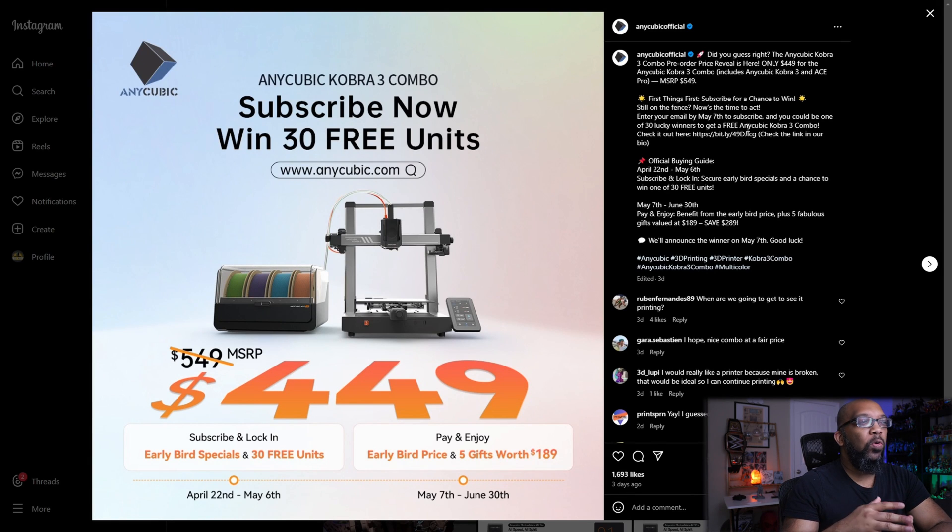Now keep in mind, this is the early bird pricing because the original pricing is going to be more than that. But if you decide to purchase this during either time period — from April 22nd to May 6th, or from May 7th to June 30th — you'll get that early bird price of $449. For that price, you're getting the printer as well as the Anycubic Ace Pro multicolor filament system and dry box, so it does both things all in one.